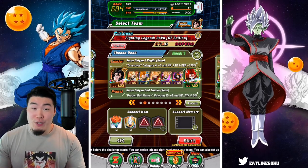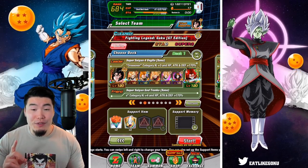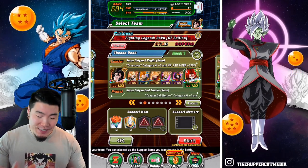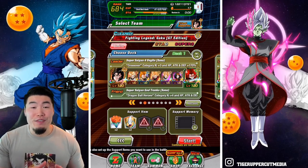Obviously, if I had a choice, I would have brought double Trunks leads, but unfortunately I haven't pulled one yet, so we've got to use the Super Saiyan 4 Vegito for now.